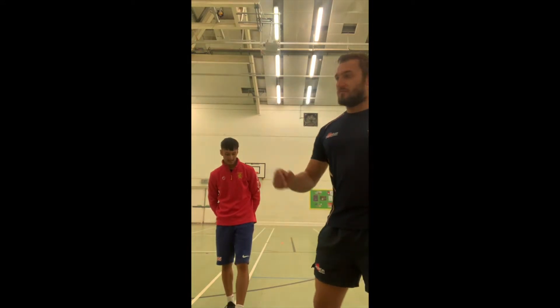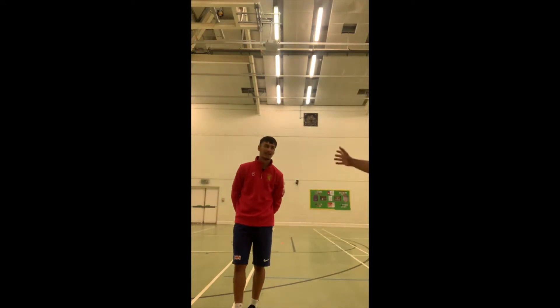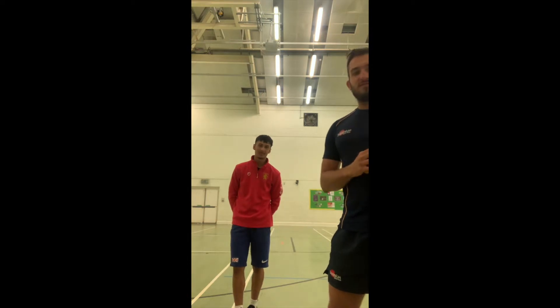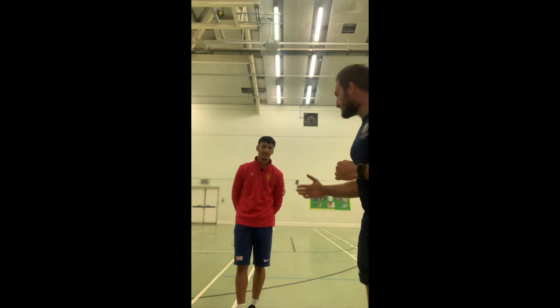Hello boys, Mr. Flynn here, Mr. Osborne's here as well. We're with Dylan DaCosta, one of the old boys in the school. He's going to go through some sprint technique stuff you can do at home. Over to you, Dylan.